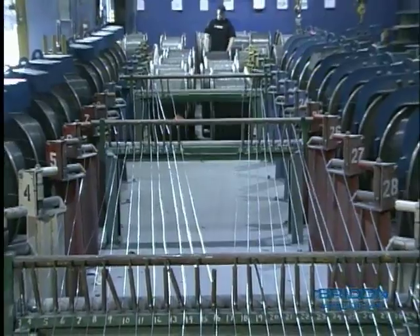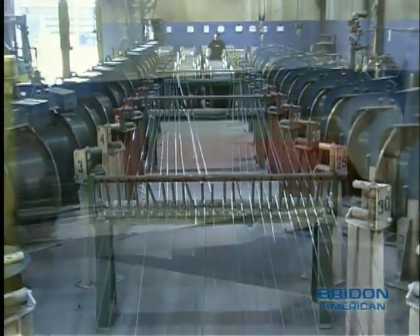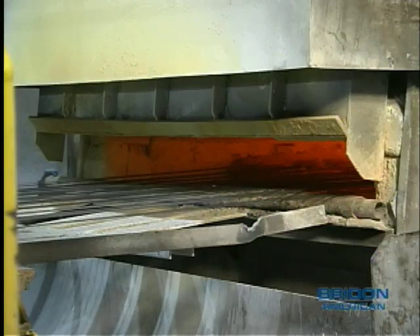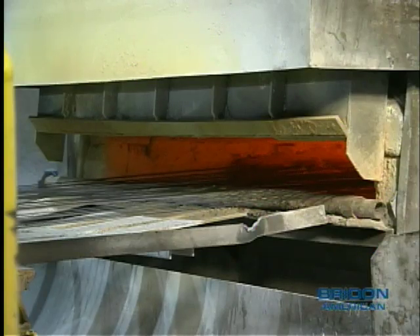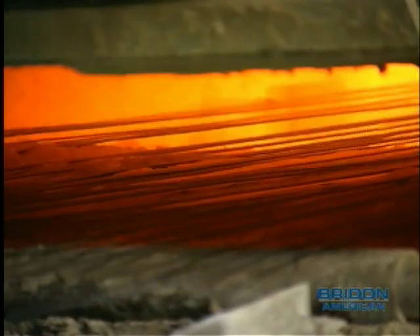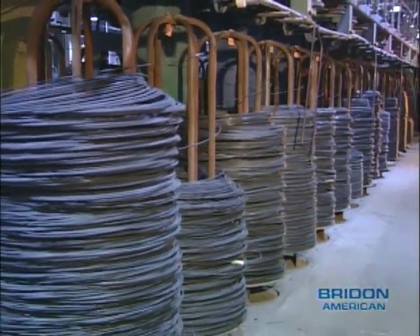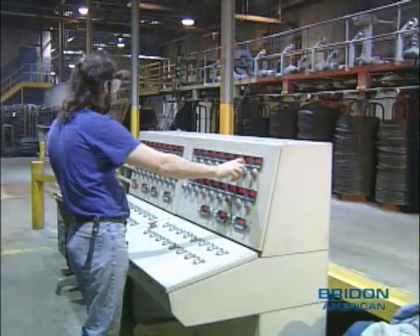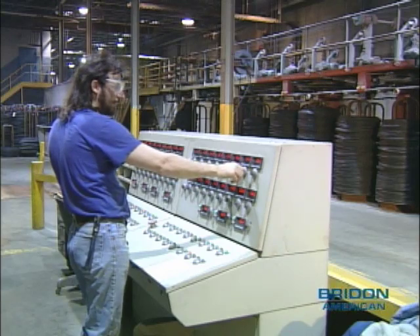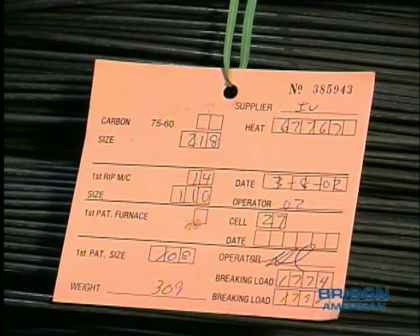Since any drawing process is limited to a specific reduction of area, the intermediate process wire requires heat treatment or patenting to provide the proper steel microstructure so the wire can be drawn to the final diameter. The patented wire is spooled onto formers and the precise specification carefully controlled to meet the tight tolerances of the final product. The patented wire is then tested and a label is placed on the wire to maintain proper identification.